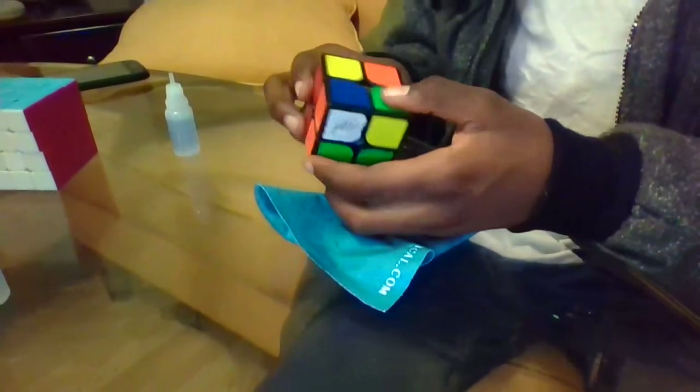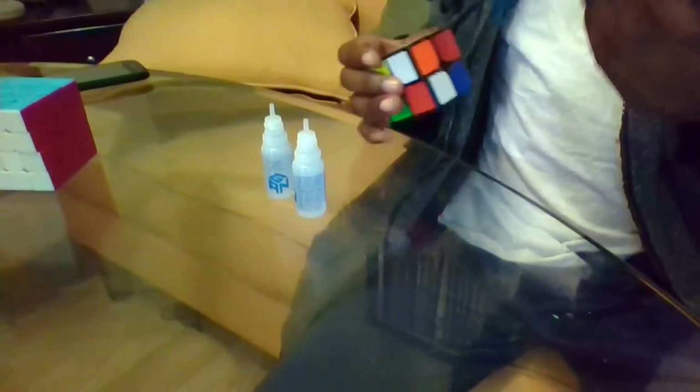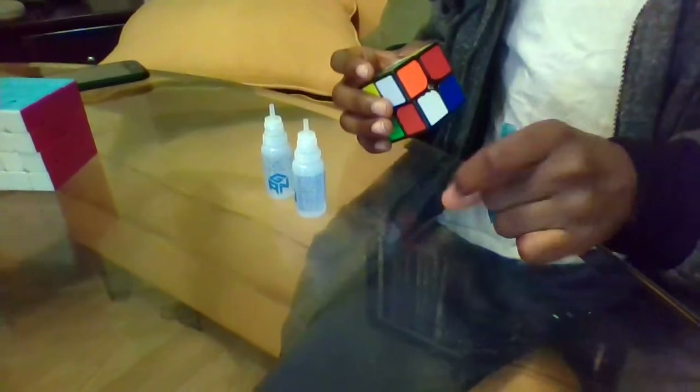I bought a two-pack for $15 off of Amazon — Amazon of all places. But it's really nice, so I'm really happy about that.